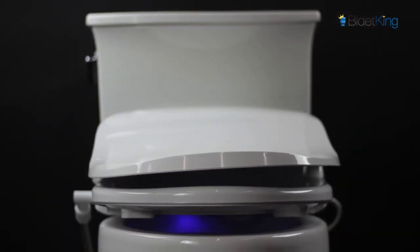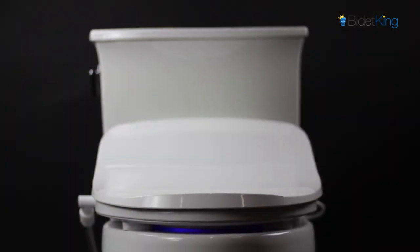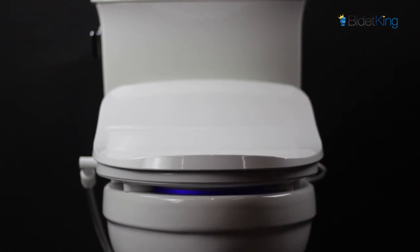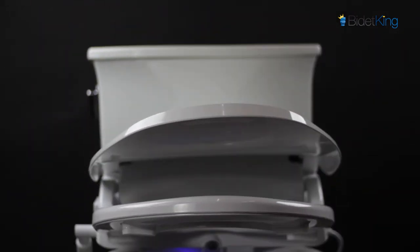The iX Hybrid has a specially contoured lid with a contemporary low-profile look that has become a hallmark of Alpha Bidet. Its blue LED nightlight provides a soft glow inside the toilet bowl for a really nice aesthetic. The seat and lid are slow closing to prevent slams.